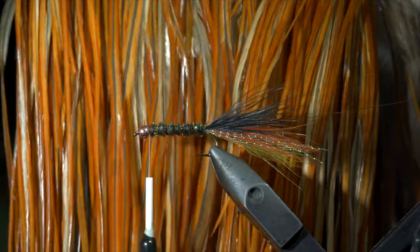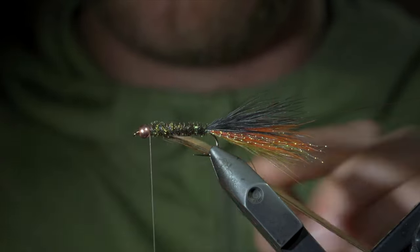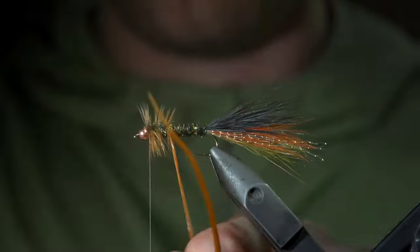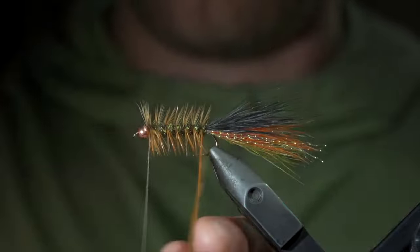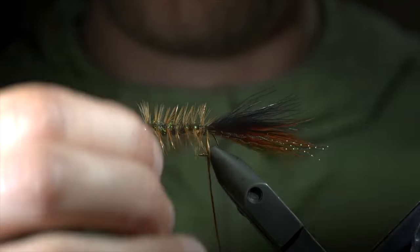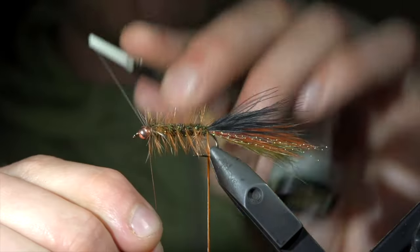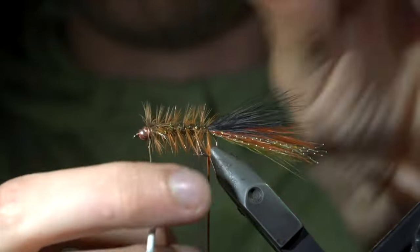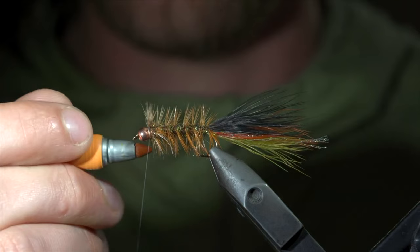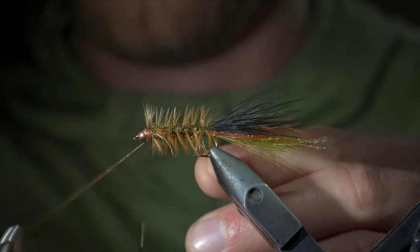We'll then grab a tan-colored rooster cape, select a single feather, stripping the excess free, and securing it tightly to the head of our fly. Snip the excess free and begin hackling the feather backwards — first by taking a few wraps around the head of the fly, before hackling it backwards in open spirals, until we reach our tail. At which point, we'll grab our copper wire and begin counter wrapping our feather in open spirals. This will help secure the feather in place as well as add some extra durability. Continue wrapping it forward until you reach your bead. At which point, secure the wire in place by taking thread wraps both in front as well as behind the wire, and helicoptering the excess free. Trim away your excess feather, and if you used a white thread, simply color it in with a marker of your choice, and whip finish to hold everything in place. And this is a popular variation of the woolly bugger called the Thin Mint. It makes an excellent leech or a bait fish imitation, and I'd highly suggest giving it a try. Thank you for watching, subscribe for more, and I will see you in the next one.